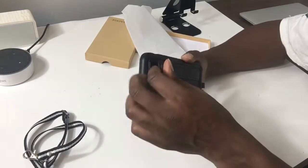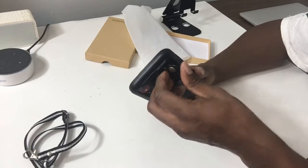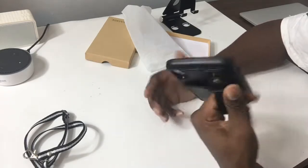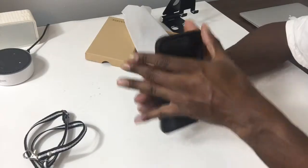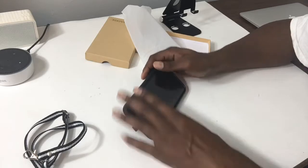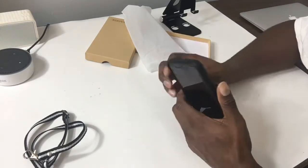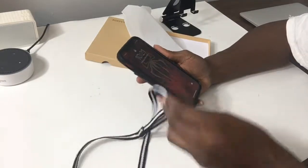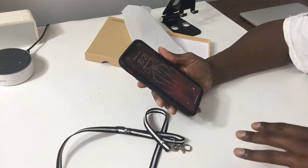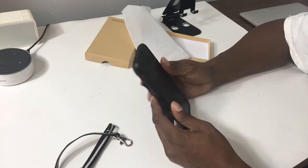You have so many options with this — you can have the strap to hold it, you have the kickstand, you have your wallet, and if you want to put this around your neck when you're somewhere busy or you don't have any pockets, you have the lanyard to put around your neck.